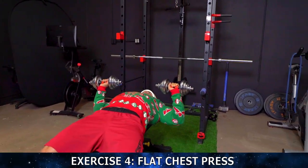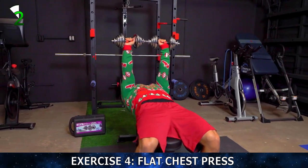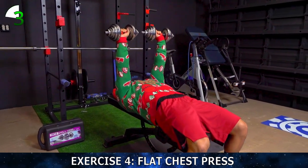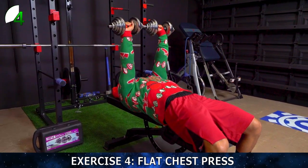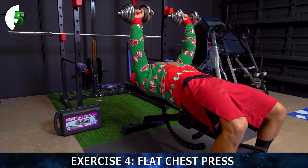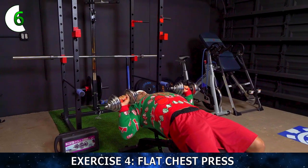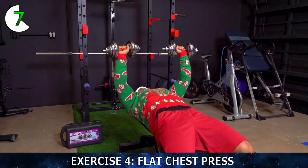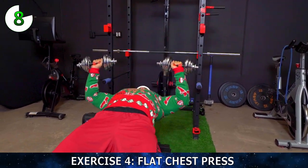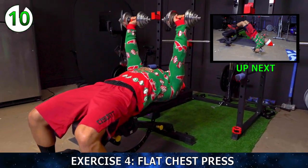Right into a press. All the way down and back up. Flex that chest hard at the top. One through ten, completing all reps on the flat press.